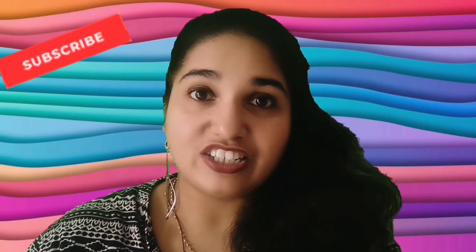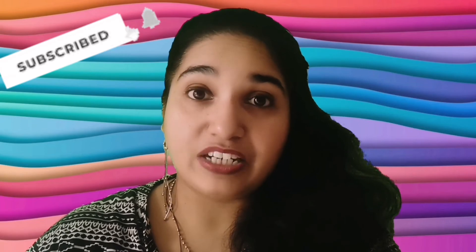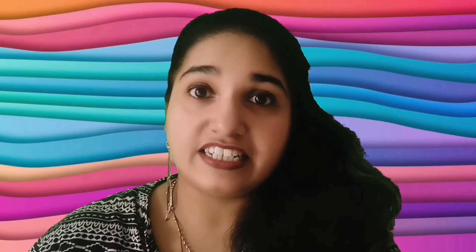If you have any requests or suggestions, get in touch with us on our social media or leave a comment. For those of you who are new visitors to my channel, please click the subscribe button and the bell notification icon to get updates every time I post a new video. That's all for today's hack — I'll see you next time on How Hacks!